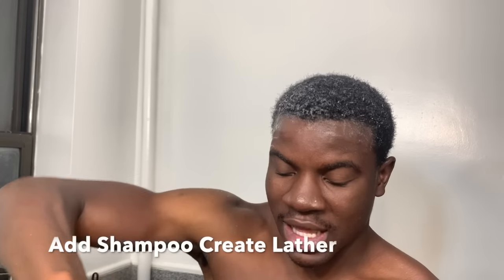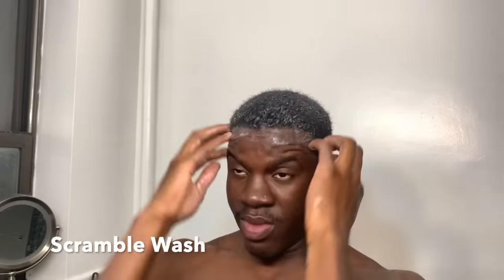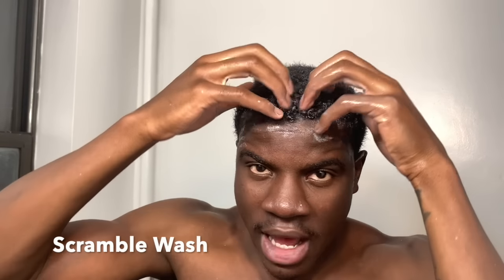My hair is wet now. I'm just going to add some shampoo. On the first wash, there's not going to be that much lather because your hair is going to be dirty, so just keep that in mind. Make sure you're getting deep into your scalp and washing your whole scalp. Now I'm going to rinse out the shampoo and do another wash.